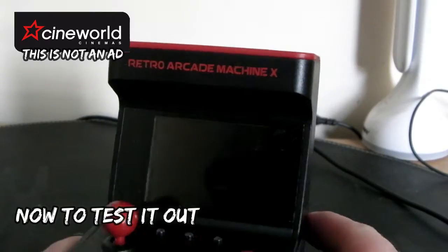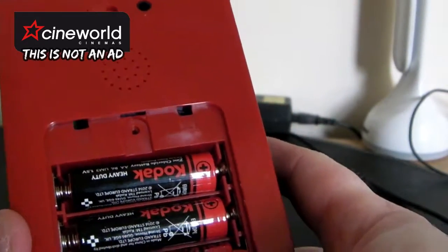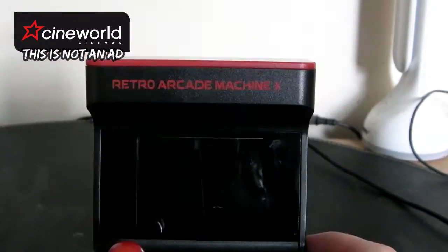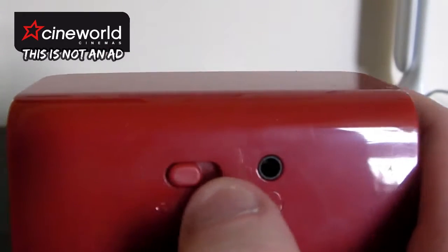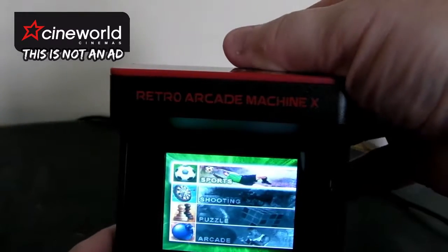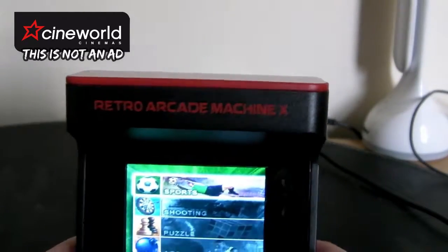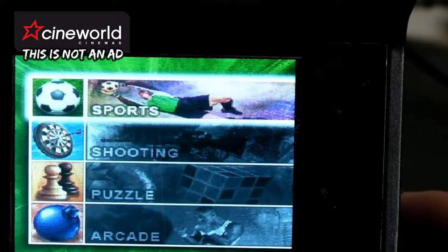Okay, so I'll just put the batteries in. This slides off and you put three batteries in. Let's see what it does. You've got three settings: off, then on, then the light. So that puts the lights on. And put the light off — that's what we've got there. So you've got different settings. Sports, shooting, puzzle, arcade.